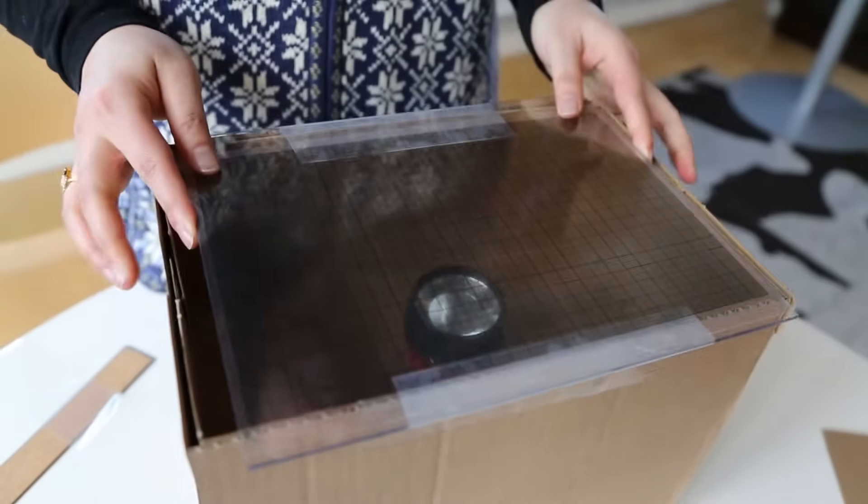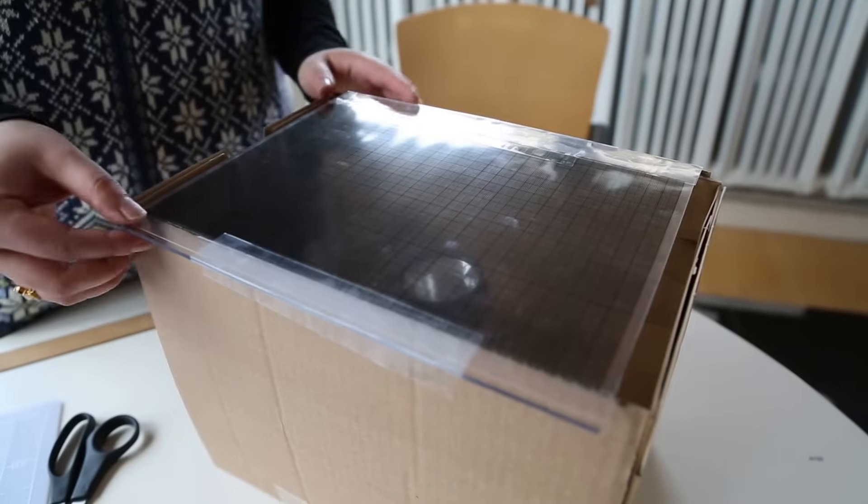We have one on our website that you can download and take to any copy center and print on a transparency. And then you're set.